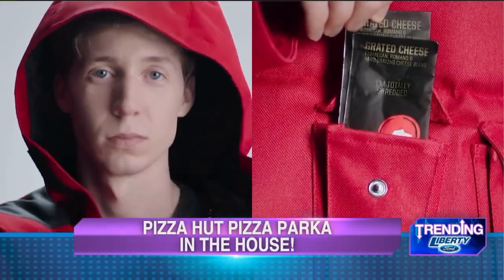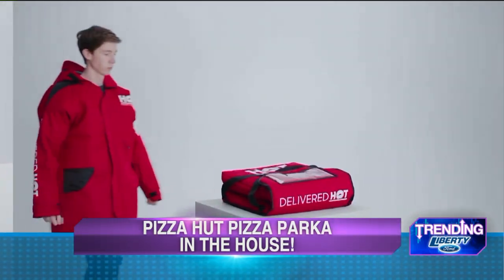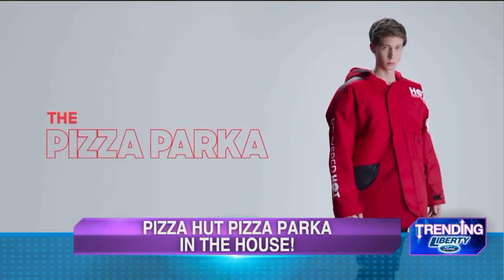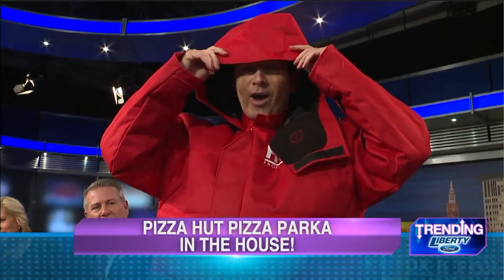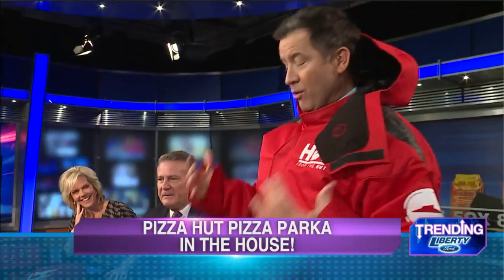Too bad the delivery guy or gal won't be wearing one of these babies — it's just a promotional item, not for resale. But this, ladies and gentlemen, is the Pizza Hut Pizza Parka. You can't see anything with that hood. Your head's nice and warm, though. This is what we really need for days like this. Wow, it's heavy. This stuff is made from like a master-type material.